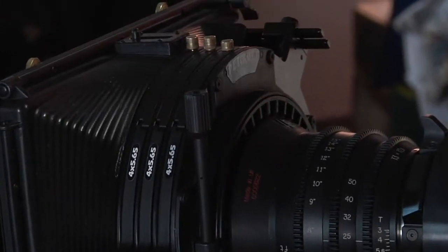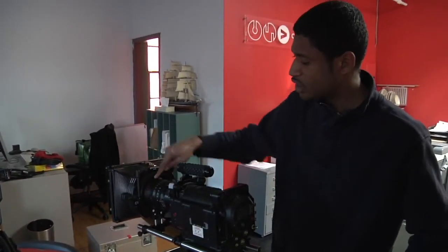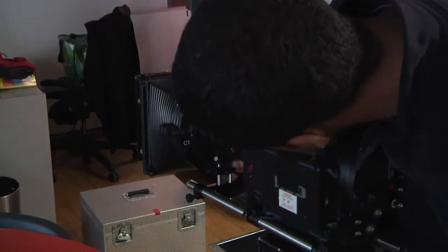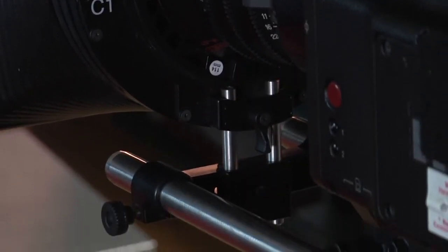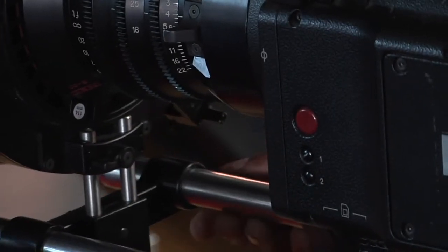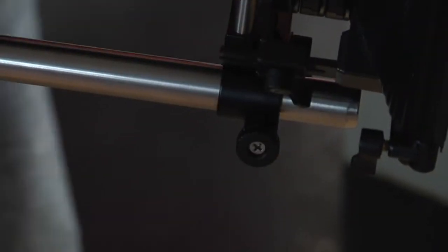Now it's nice and snug on there. Usually the height will be correct because this matte box always uses the same camera. However, if you find the donut is too low or too high in relation to the lens, there's a tiny little knob down here that loosens and tightens, which allows you to lower or raise the matte box so it's horizontal with the lens and the donut can slide right into place. Once your matte box is tight, tighten one knob on the left side and a second knob on the right-hand side — and there's your matte box, ready to go.